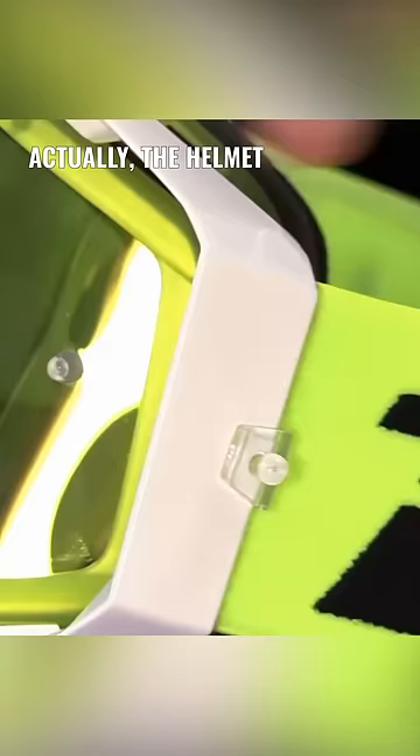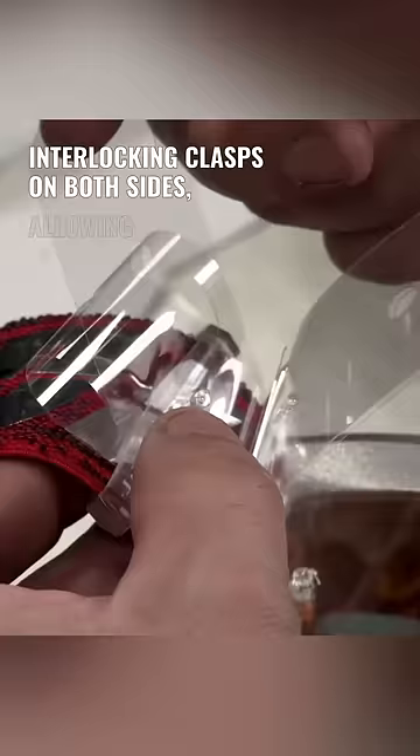This racer struggles as mud continuously splatters on his helmet, obstructing his view. But aren't racers afraid that they might tear off the entire protective film? Actually, the helmet is designed with a series of interlocking clasps on both sides, allowing the racer to remove only one layer at a time.